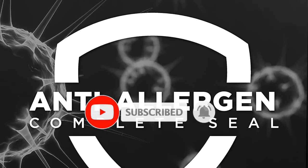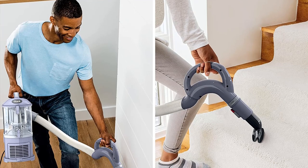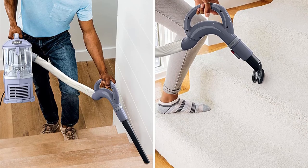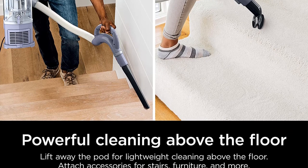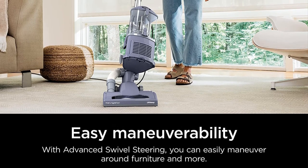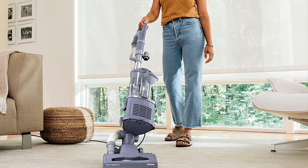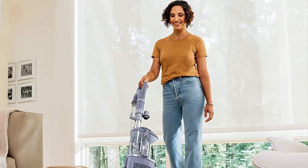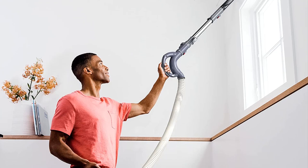We also like the swivel steering system. In upright mode, this gives you excellent mobility to work your way around furniture and other obstacles, ensuring you can do a thorough job without missing anywhere. If you have hardwood floors, one important feature this vacuum has is the ability to switch off the brush roll. This means you can vacuum hard floors or use the pet accessory without damaging delicate surfaces. One slight design flaw is that it is a bit top-heavy and can topple over too easily, especially when using the hose attachment. The dust canister is also on the small side, and you may need to empty it frequently.